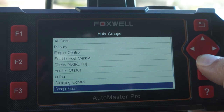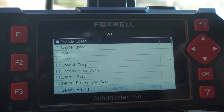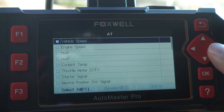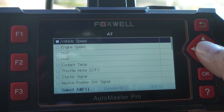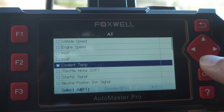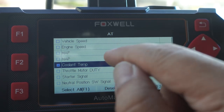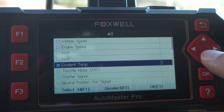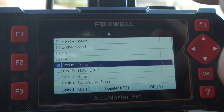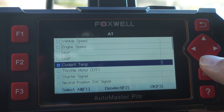Let's go straight to Automatic Transmission. Under automatic transmission it checks vehicle speed, engine speed, MAP sensor, and coolant temperature. I'll go ahead and select coolant temperature to graph it, but I also want to graph other things on the same screen, so let me scroll down to see what else I want to include.